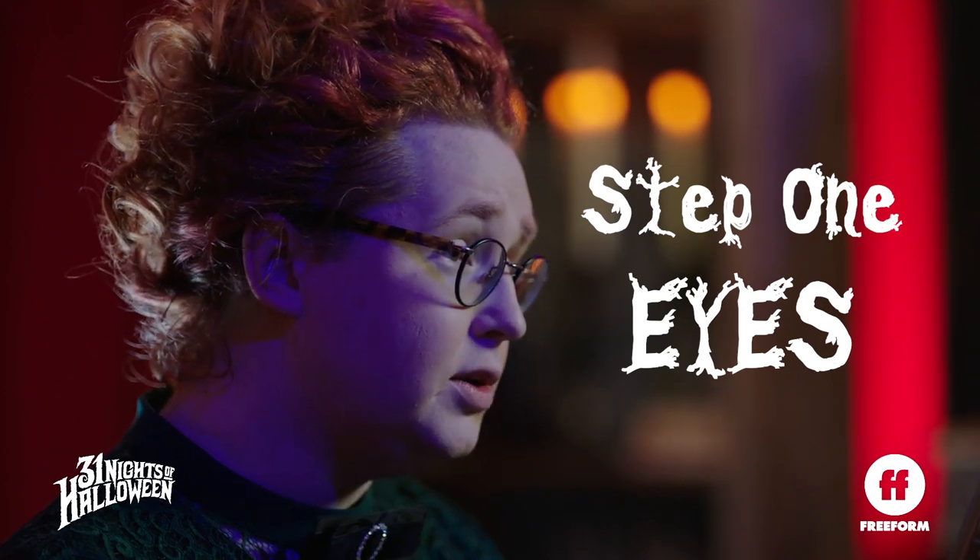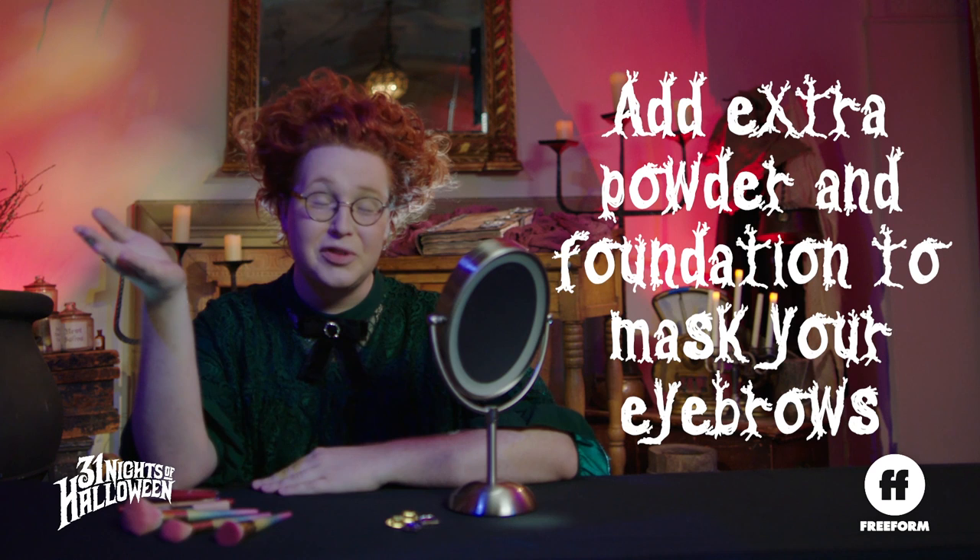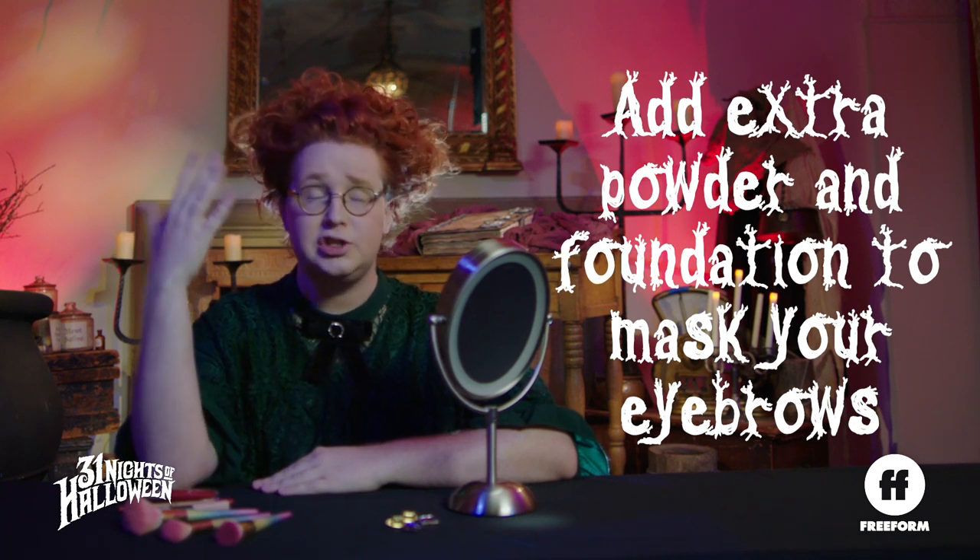One of the most iconic things about Winifred's look is something she doesn't have — eyebrows. They're gone. If you don't want to shave them off, all you've got to do is throw on a little bit of extra powder and foundation, and they're as good as gone.